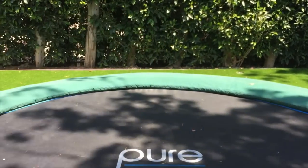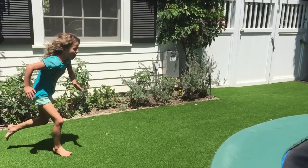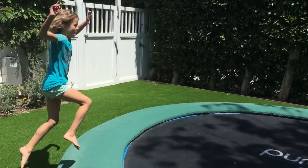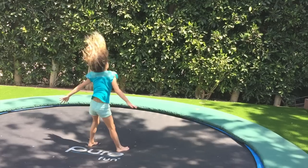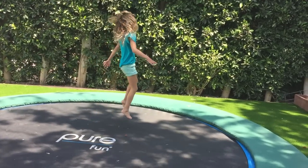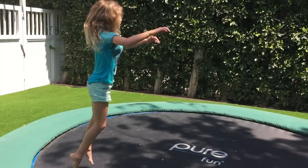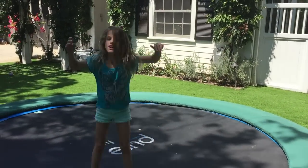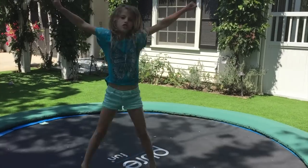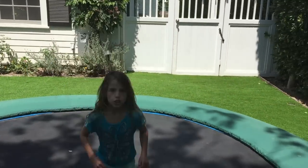I'm gonna do a flip, I love doing this. It's really fun. Trampolines are really good because I can do a flip on the ground and I can do a flip on the trampoline. It's really good for practice.